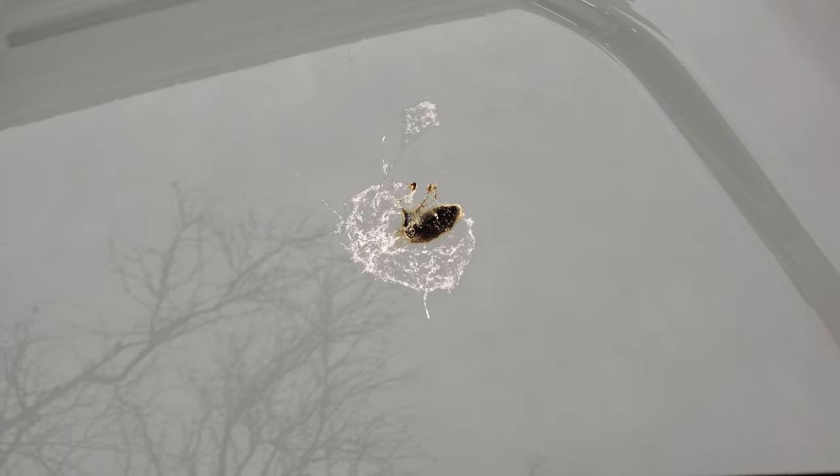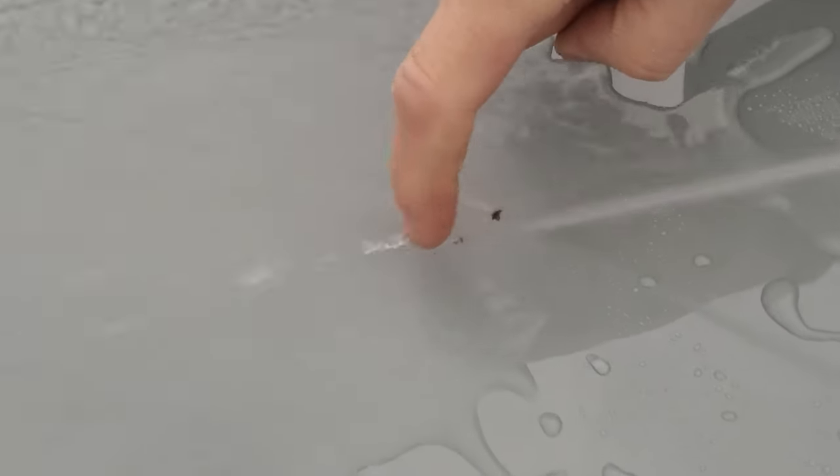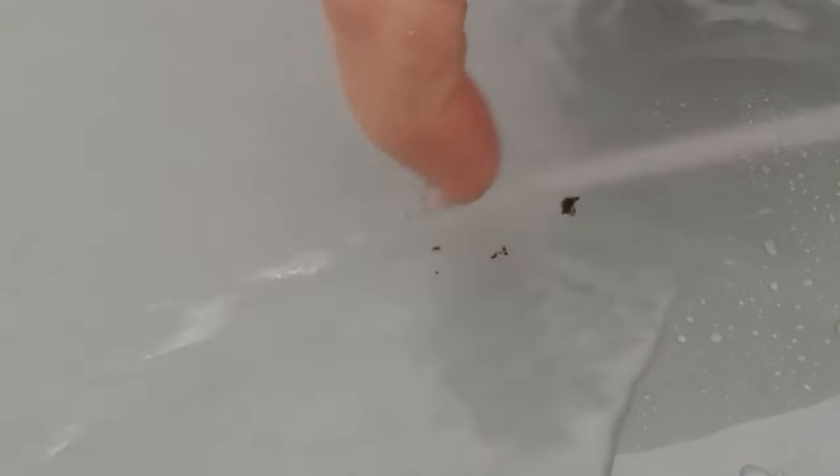I thought, I wonder how easy it'll be to just hose it off because of the ceramic coating. Well, this was the result. And yes, that's my finger trying to flick the last poo remnants off.